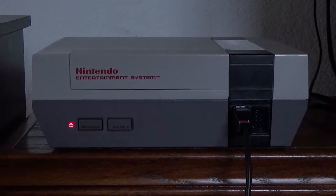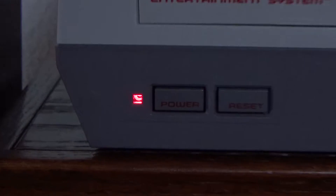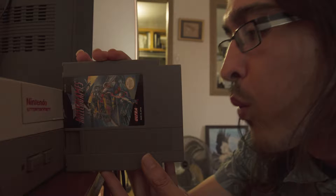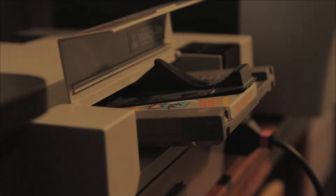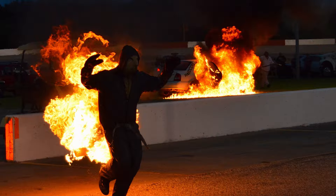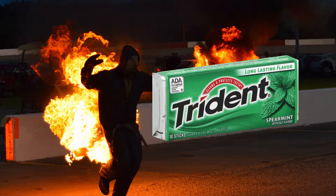Fans of the original front-loading Nintendo are all too familiar with the blinking gray screen. A distant cousin of the Windows blue screen of death, the blinking gray screen has prevented us from playing games since 1985. As children, we resorted to blowing cartridges, stacking cartridges, and using game genies. But like a man on fire with a pack of mink gum, all of these band-aids are temporary at best.